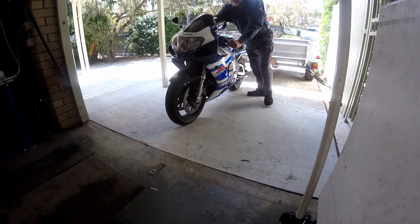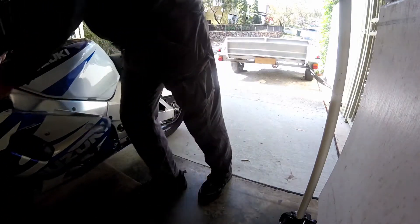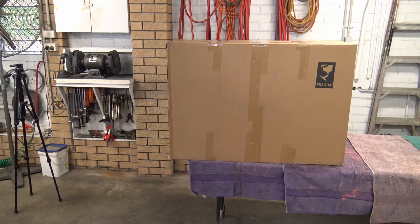This is part 3 in a 9 part series about repairing a crashed Suzuki GSX-R 750. Stay tuned for what is in the box and then the removal of the damaged front fairing. The new fairing had arrived and I was eager to get started. In this video I'm going to show you what you get with the new fairing and how you take the old fairing off.